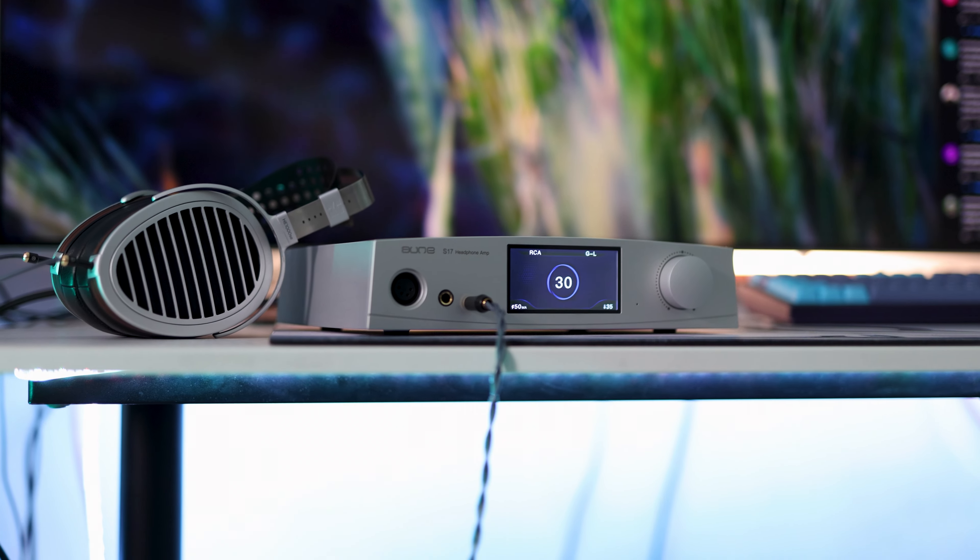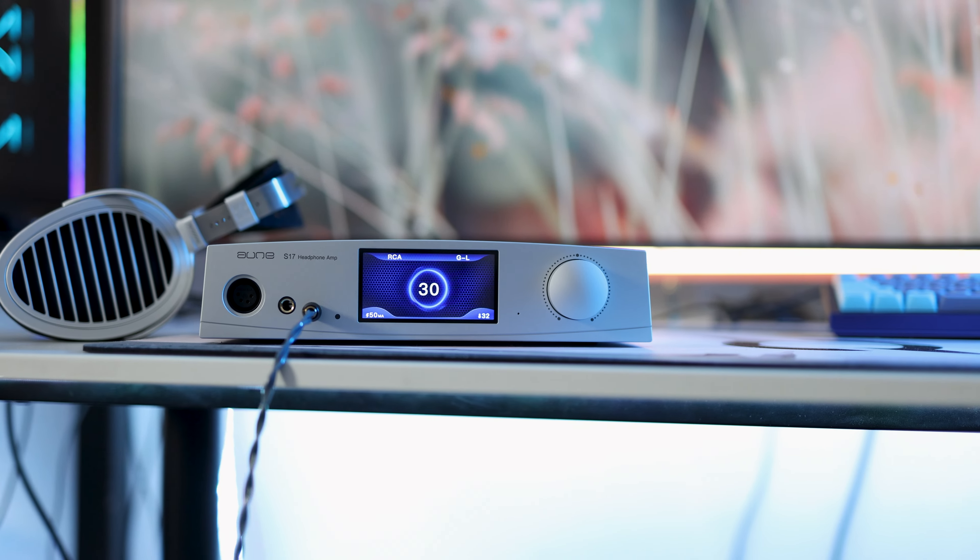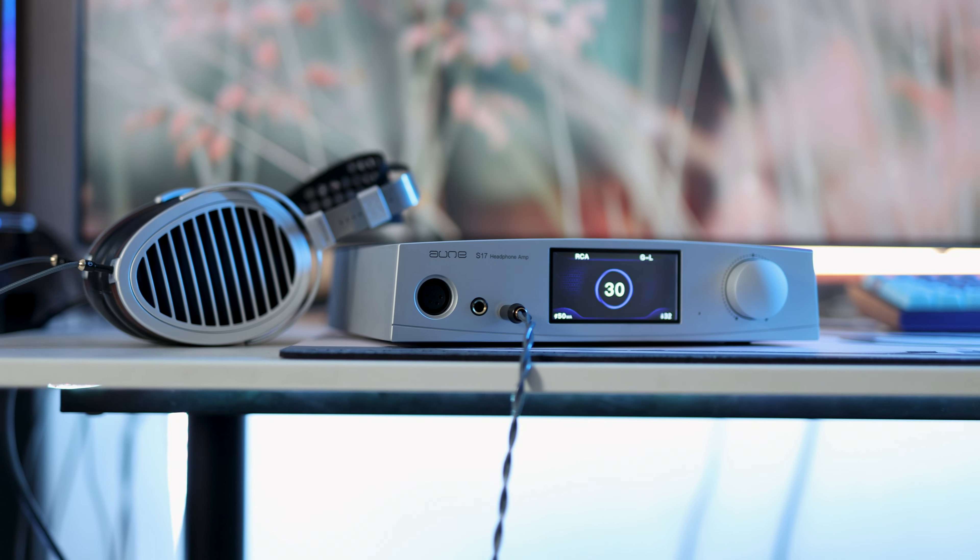Headphone amplifiers have always been a subject of controversy. Usually you expect the DAC to come with a headphone amplifier, so where does a large high-end headphone amplifier stand in today's world? The Aune S17 Pro is literally one of the best headphone amplifiers you can get, priced at $699, which makes it very affordable for those who want a high-end experience but don't want to spend too much. Usually the $699 or below $1,000 price range is reserved for high-end products that are not quite there yet — well, the Aune S17 is there.